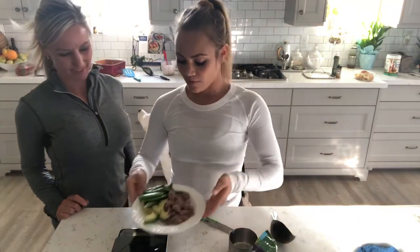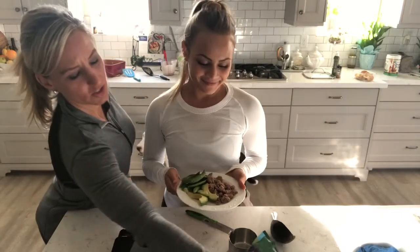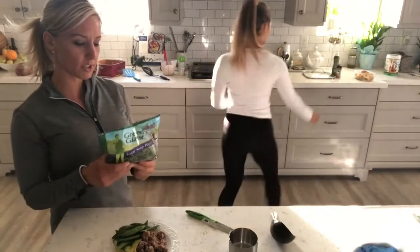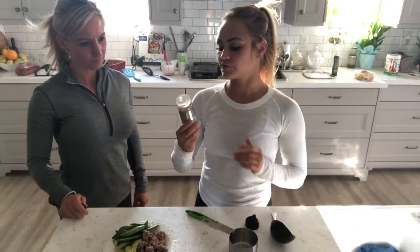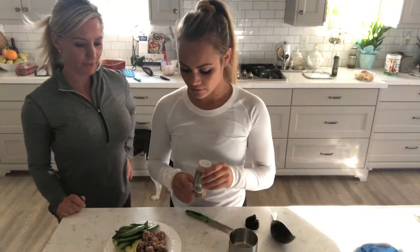The last meal is four ounces of ground turkey, one cup of sugar snap peas, and one ounce of avocado. The sugar snap peas are quick and easy — no cooking required — and one bag has 35 calories per serving with two and a half servings, so one bag equals about two dinners. If shopping for the week you'd need about four bags. She'll season the turkey with roasted garlic and herb seasoning and maybe squeeze some lime on top.